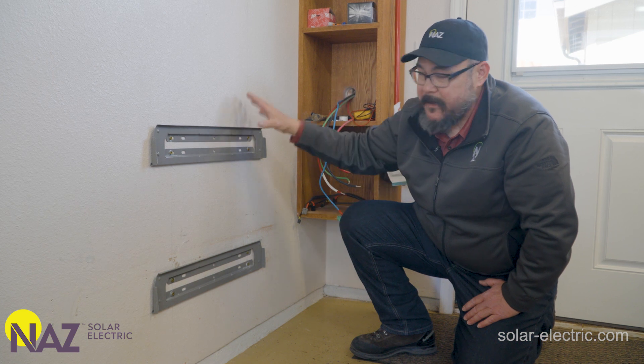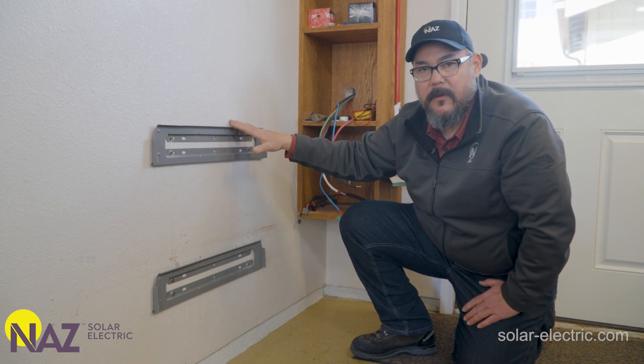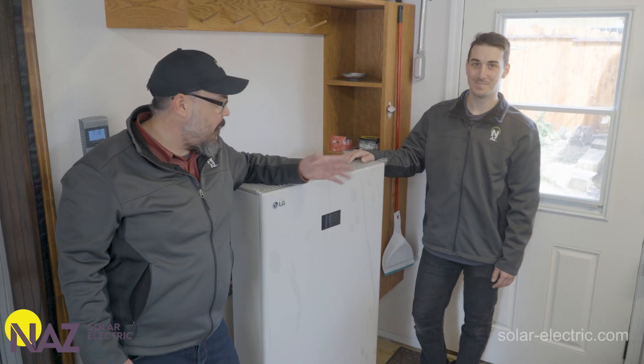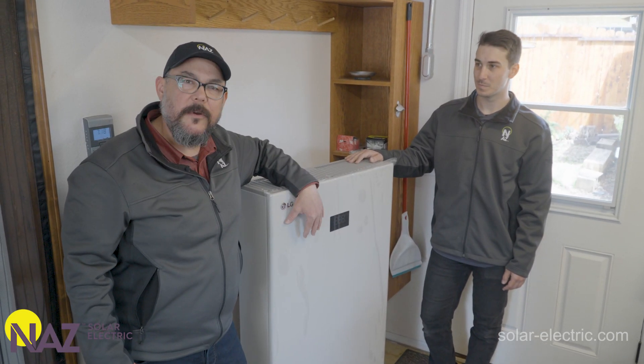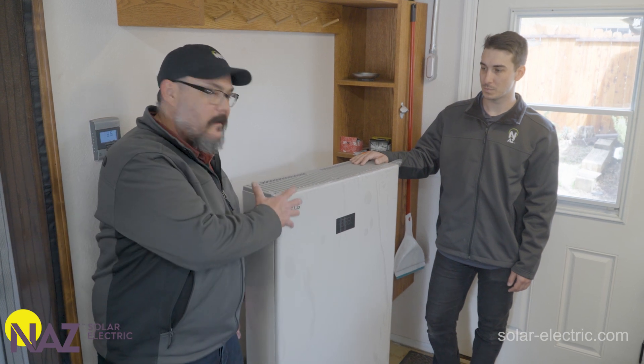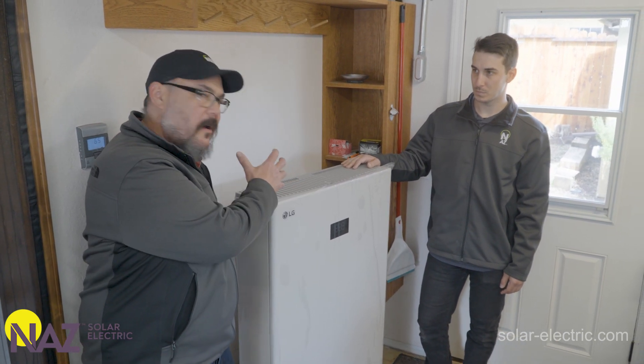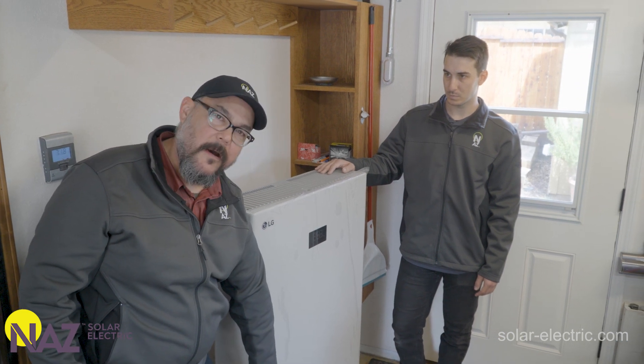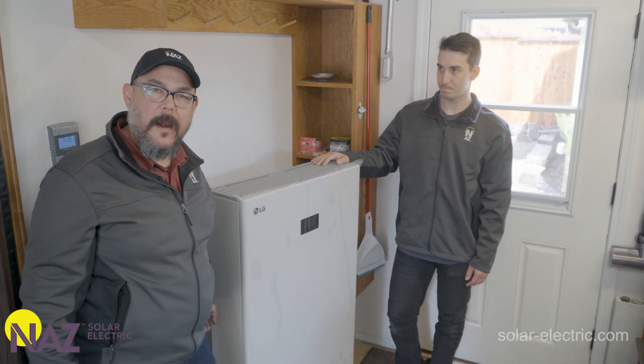Once the cabinet's mounted on the wall we'll reinstall the battery modules and then finish the rest of the wiring. I've got Logan here to help today. Now that we have the batteries removed we're going to lift the battery cabinet and set it onto the wall brackets, then we'll adjust the leveling feet on the bottom for full support and then continue with the wiring.